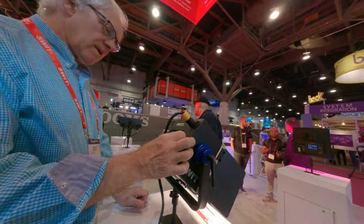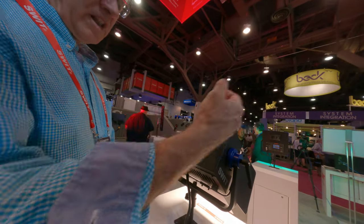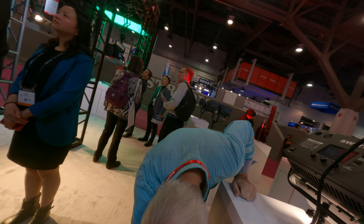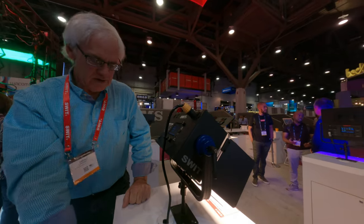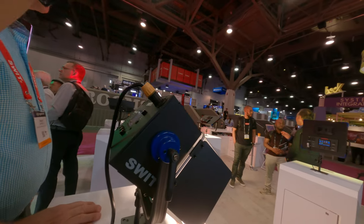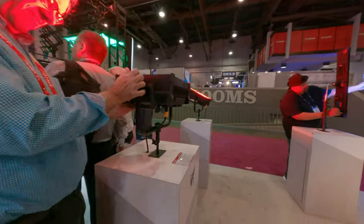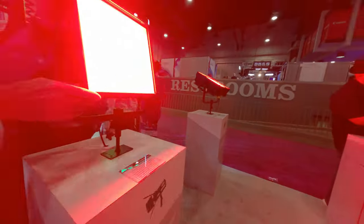You can daisy chain another lamp next to it. There's no separate power supply for this — I don't think so. Yeah, I think it's all there. These are all AC units.